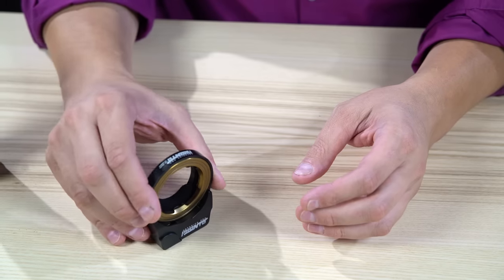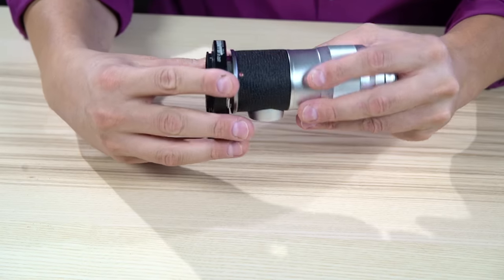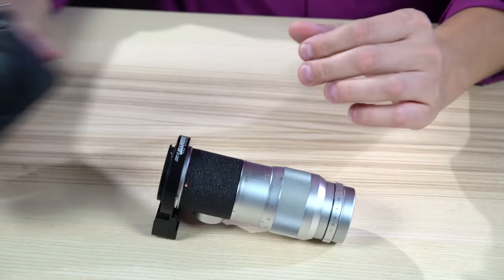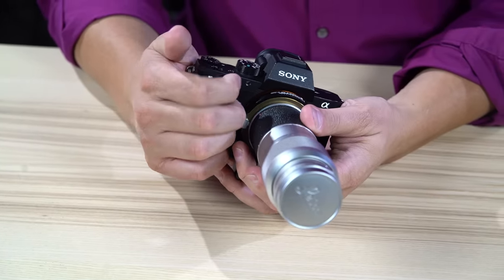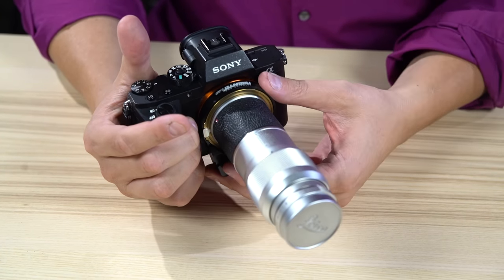So let's get this mounted. First we'll grab our Leica lens, mount it on here like you would any other lens. And now we'll grab my A7R II camera and mount it thusly. We turn the system on and it is ready to go, ready to autofocus right away.